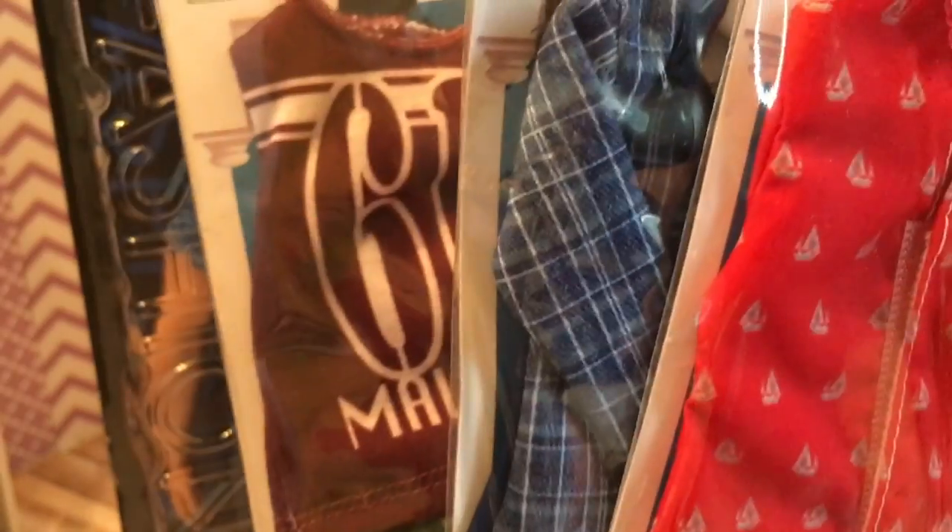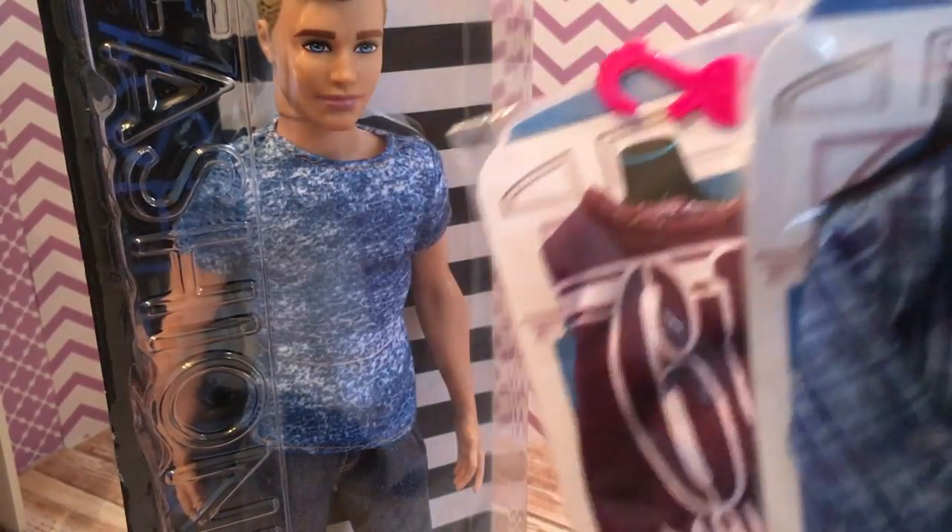I also got some Ken fashion packs, which we will also be taking a look at today. So let's get this guy out of the box.